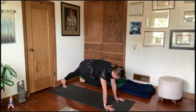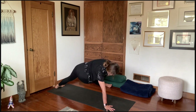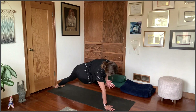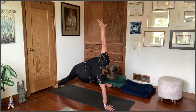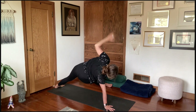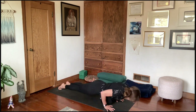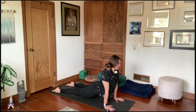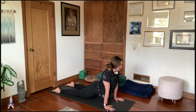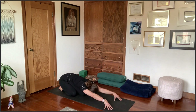Deep breath in, breath out, back to high plank. Shift forward with or without knees, come forward and down, find a backbend — low to medium cobra or upward facing dog. Then make your way back — maybe it's child's pose, that was a little more rigorous. If you need a break, child's pose is a great option. Let's take two breaths. If you're in child's pose, we'll meet up in down dog.